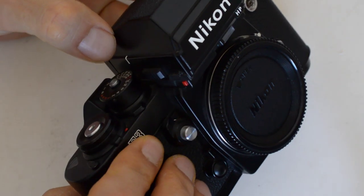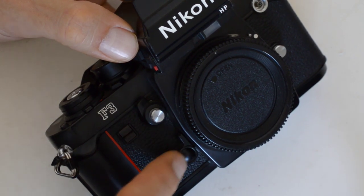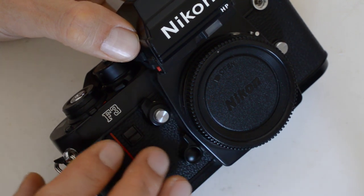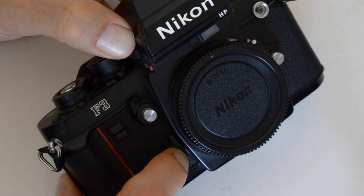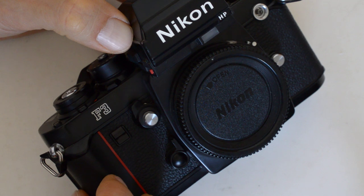That's my complaint about the F3: the placement of the exposure hold button, which is right there. That's your depth of field preview, and this is your exposure hold. I wish it was the other way around. In order to take advantage of the exposure hold function on the F3, you've got to depress this button while simultaneously depressing the shutter release. And you'll notice these two buttons are kind of far apart.